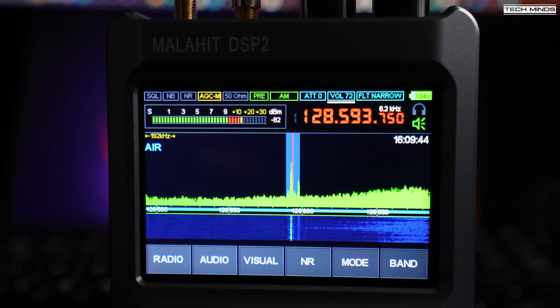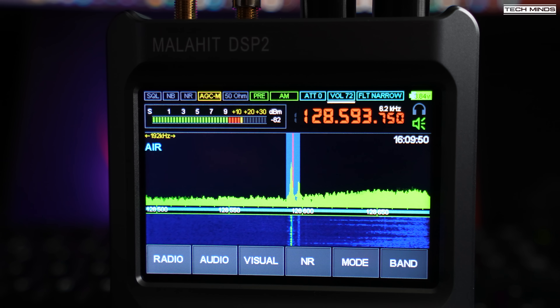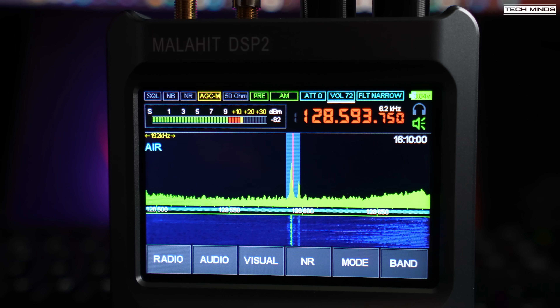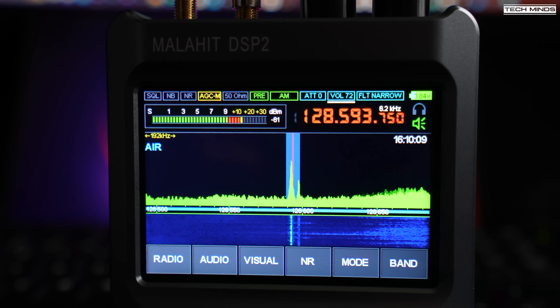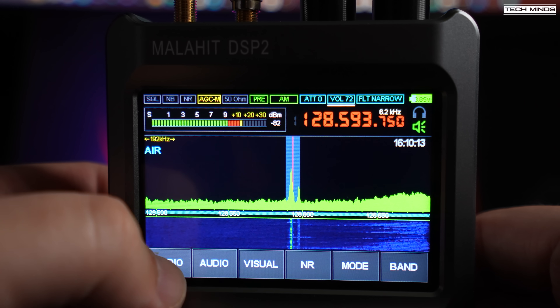That last clip was listening to 10 meters indoors using the telescopic antenna. I was quite surprised at how well the DSP-2 works indoors with the telescopic antenna — it was by pure accident that I turned it on while indoors and could hear something, so I thought I'd record it. The last test to show you is listening to Airband. In the past I've shown receivers which just don't sound very good on AM, but take a listen to this and let me know what you think.